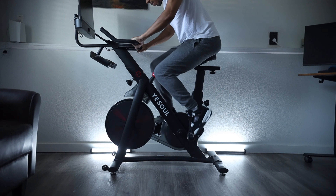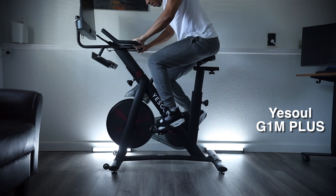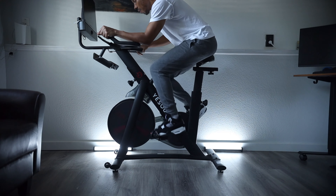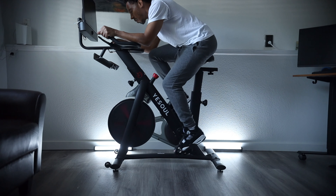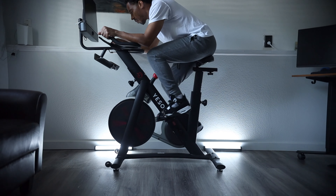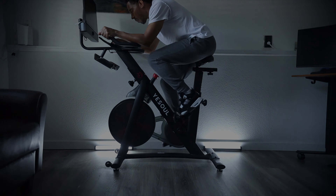You can also download the Peloton app on your mobile device and still use it on this bike. So those are my thoughts on the G1M Plus bike. I do love it. I'm typically a runner but it's nice to have this alternative indoors for snowy days in Colorado. Make sure you like the video, subscribe to the channel, and check out YeSoul — they're great. Peace.